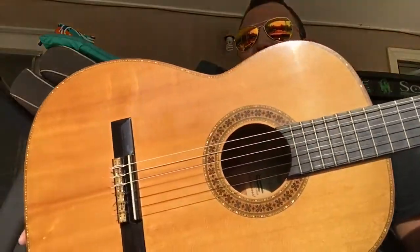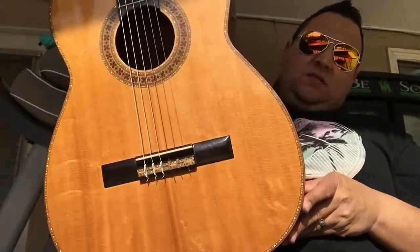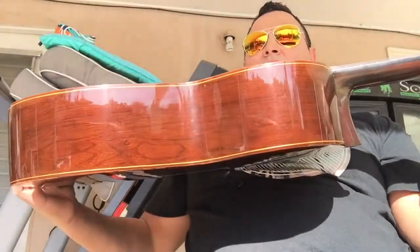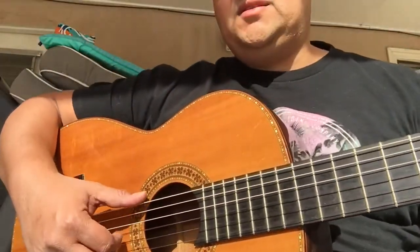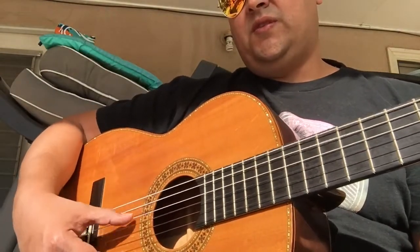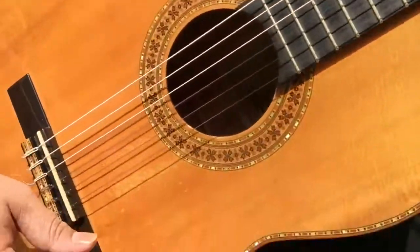Like a jazz guitarist. It has a unique shape to it — it's not necessarily a classical guitar. Look at the depth, the grain. I'm very fortunate to have this guitar here. It's custom made, custom ordered. I purchased it from the gentleman that originally ordered it.